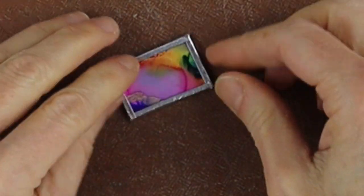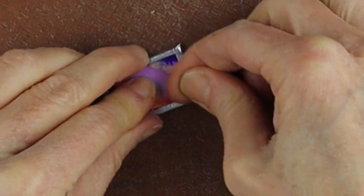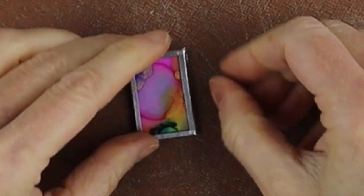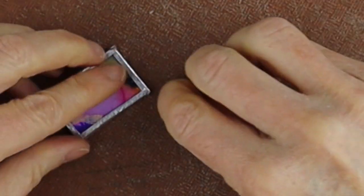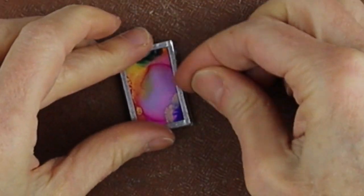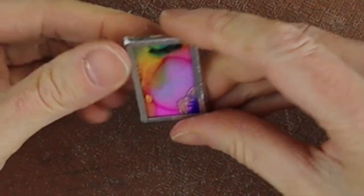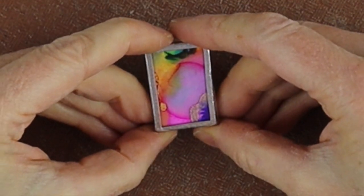I should do a tutorial sometime on how I actually do the stained glass ones — there are probably already tutorials online. I used to do stained glass pendants all the time, but I honestly don't use a lot of stained glass anymore — I don't like the fumes, I find them very toxic. So there we go — our little piece looks super cool.